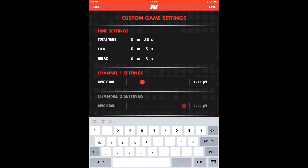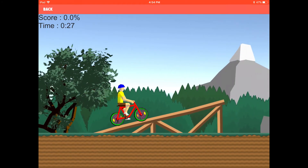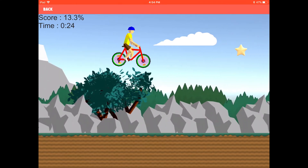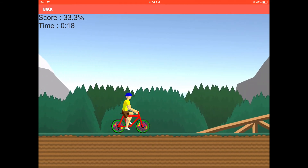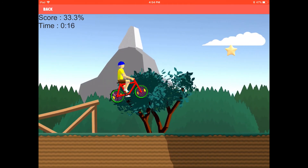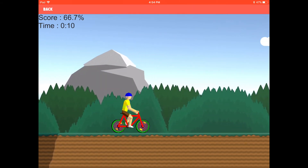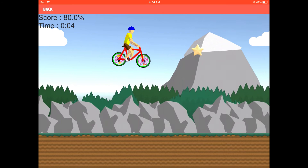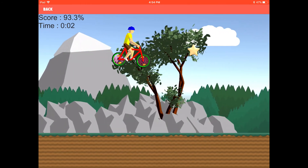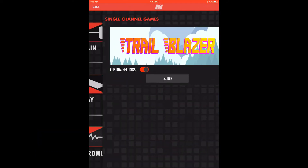Save settings and tap the back button to return to the launch screen. In this game, flex to launch the biker off the ramp and collect the stars. You'll see your score increase and your time decrease as you make your way along the trail. Tap back to return home.